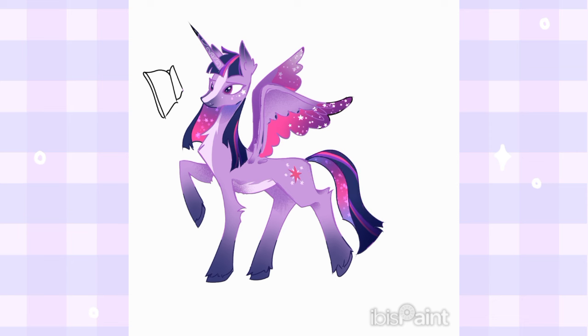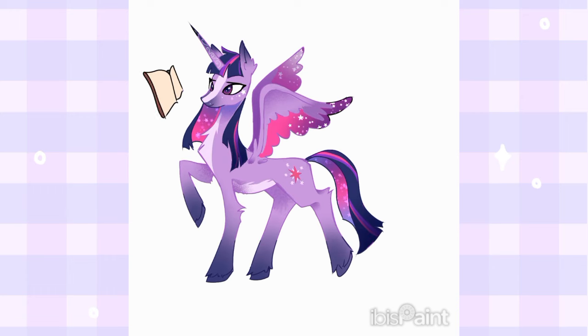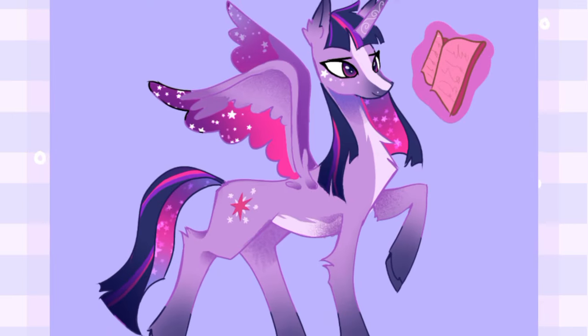And finally changing the lineart color. And here's the final result.